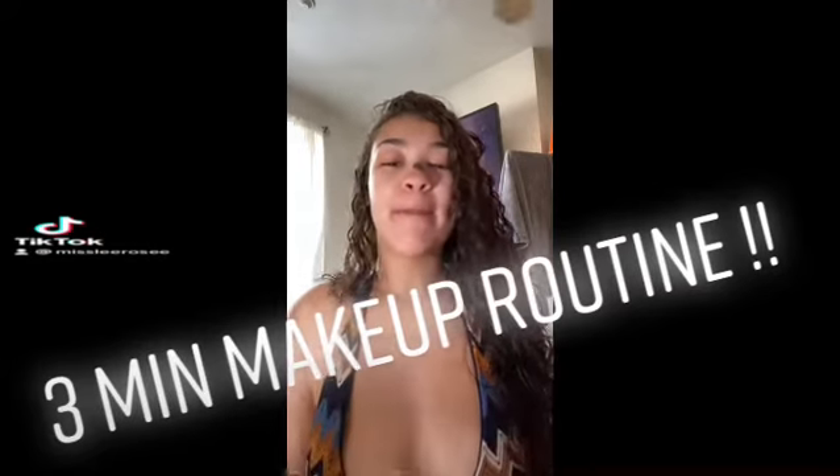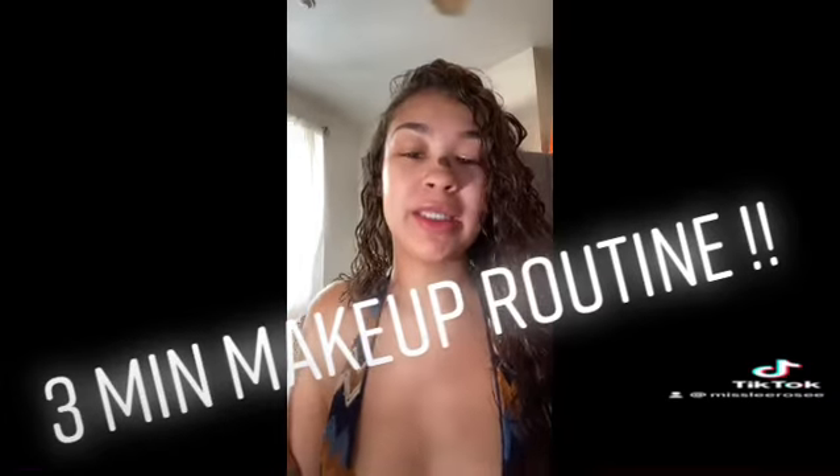I'm gonna try to show y'all my makeup routine in three minutes or less. This is my fresh face — I have nothing on but Vaseline. Let's get started.